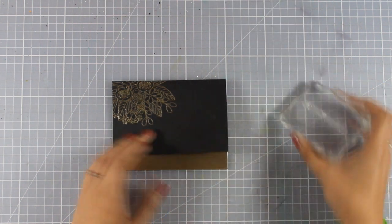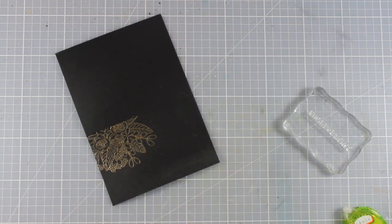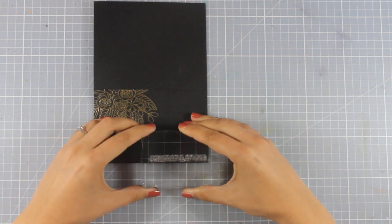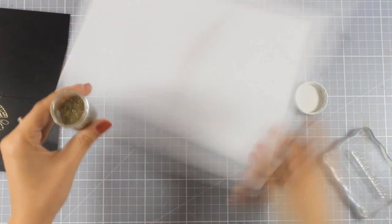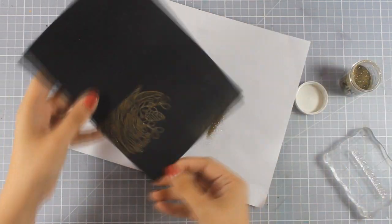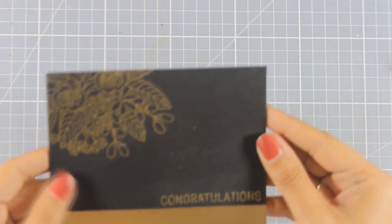All that's left is to stamp the sentiment. I'm going with 'congratulations,' which I'll stamp at the very bottom of my card front — again stamping with Versamark and applying gold embossing powder, the exact same powder I used for the flower. I'm going to heat set it and my card is ready.